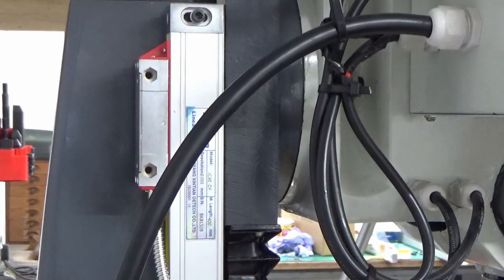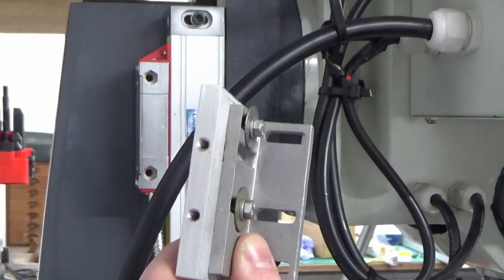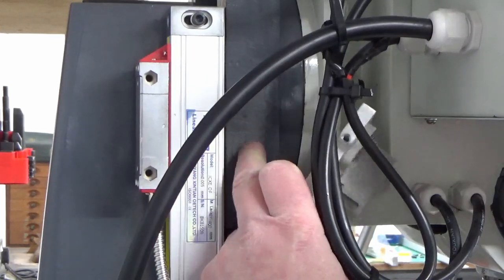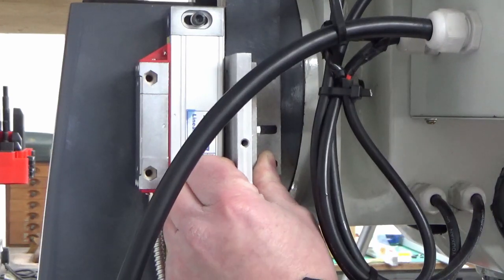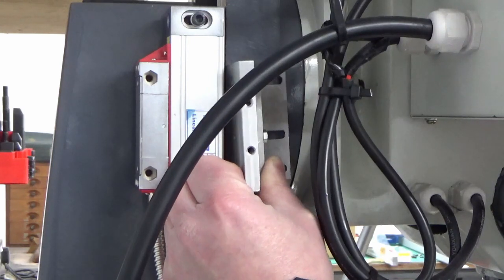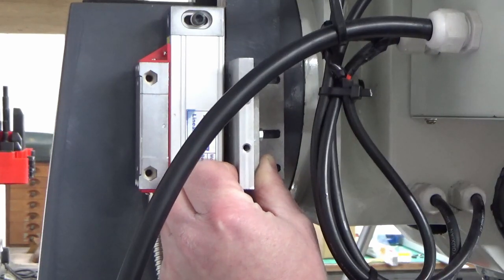Alright guys, I've got my bracket now fixed to my aluminium piece and this is going to sit onto this casting here that's actually on the head. The reason I went for this bracket in the end is because it's slotted — it gives me a bit of lateral movement this way and also a little bit of movement this way, should I need it to get things lined up.